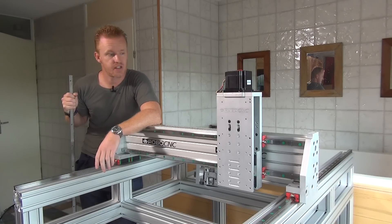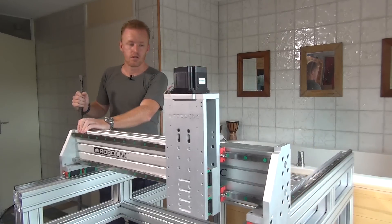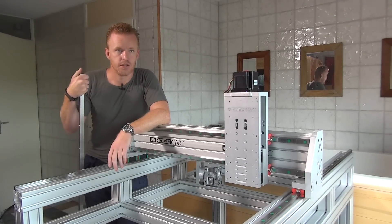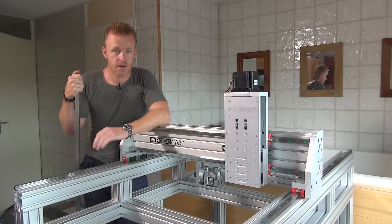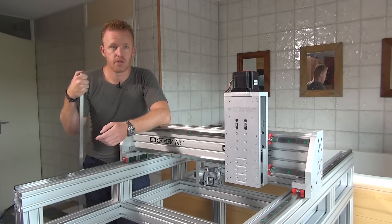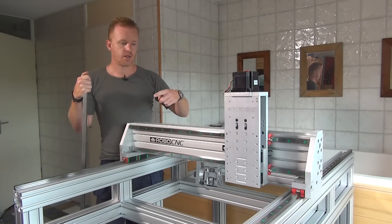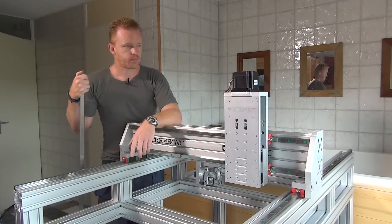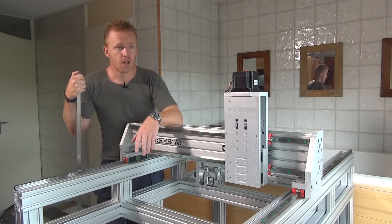The next thing to talk about is the drive of the X-axis — that's the 1500mm direction. Normally I use rotating ball screws, which I think is the best approach. But if you have an axis longer than about one meter, the ball screw becomes long and heavy and will wobble at high speeds due to even small vibrations.